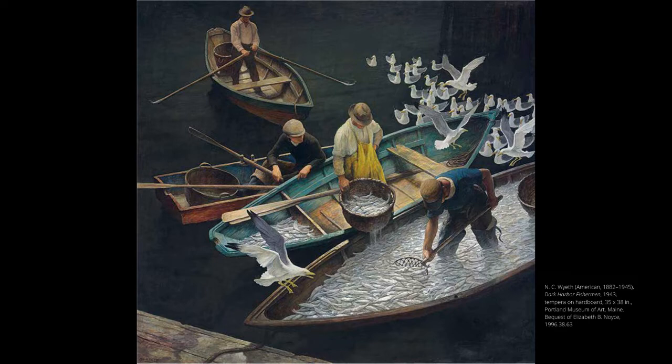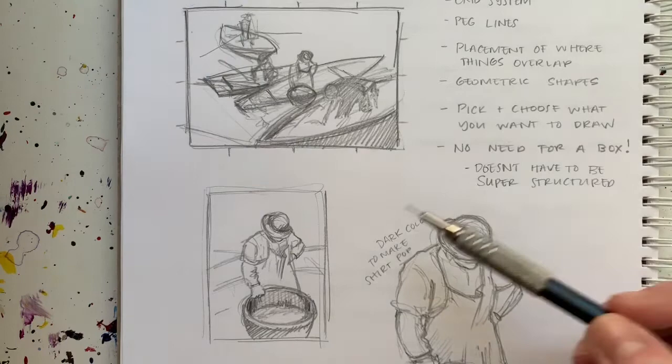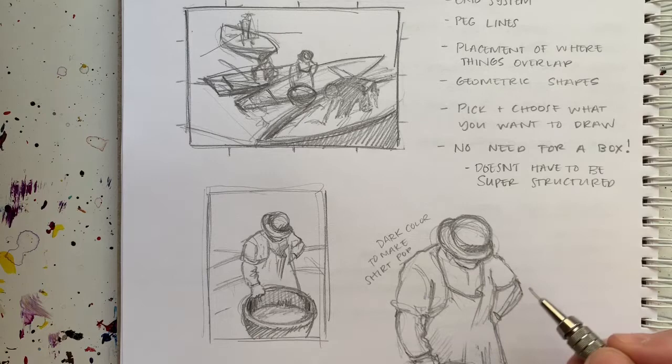Now we're going to get into our topic — we're going to talk about composition today. We're going to sketch from some of the works in the Taft's collection. The one I'm going to be looking at is the Dark Harbor Fisherman by N.C. Wyeth. Seeing in shapes is the best way to approach any sketch — geometric shapes are a great foundation. For example, looking at the gentleman's hat in the image, I start with circles because that's basically what it is.